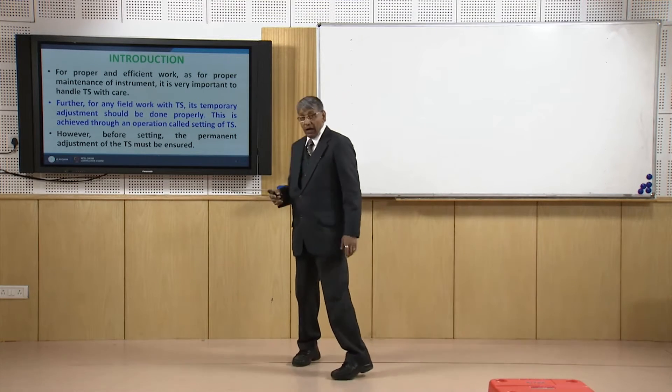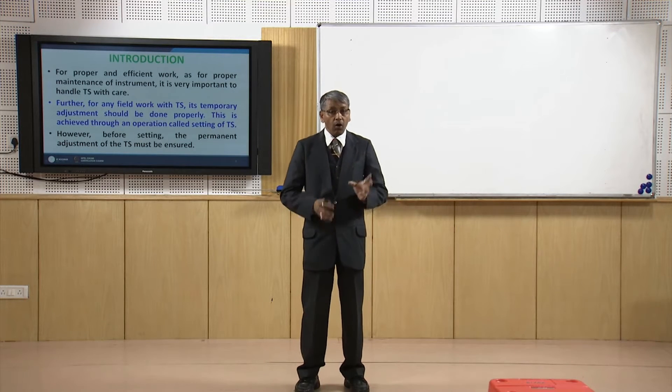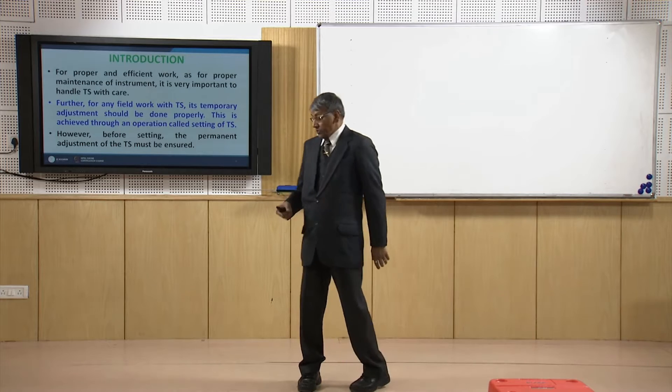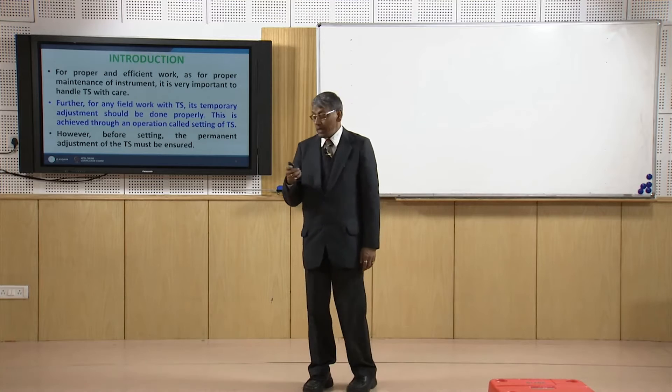One thing we should ensure is that before we make use of the total station, all the permanent adjustments of the total station should be correct. That is the prerequisite condition for making use of any total station.